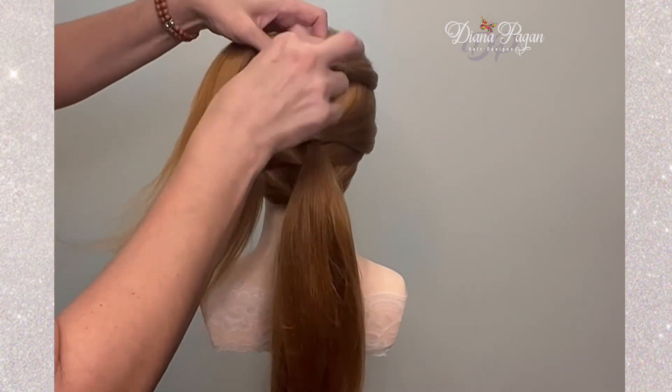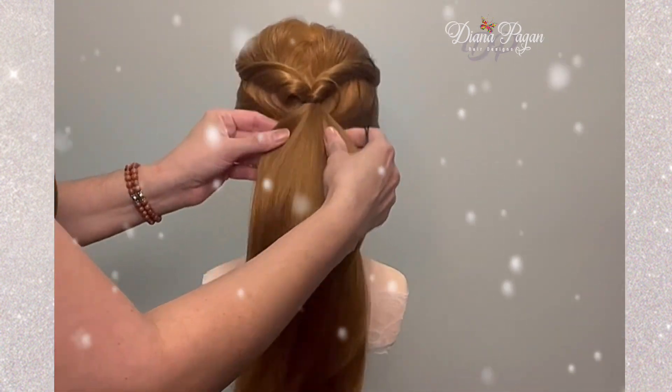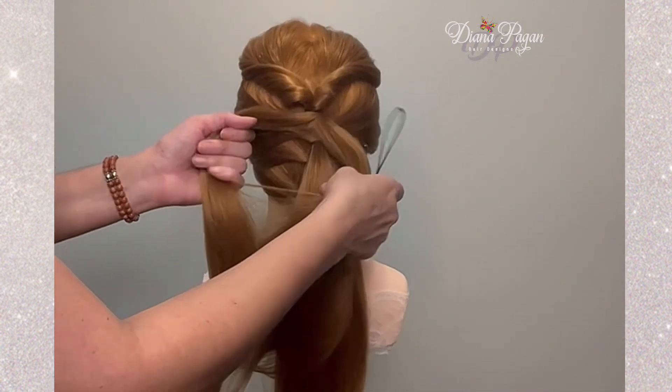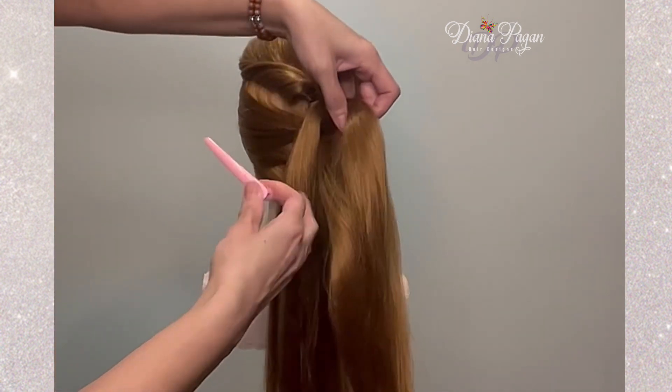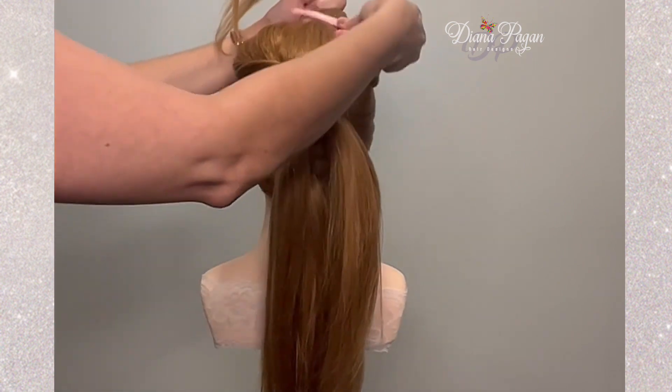This hairstyle is inspired by Christmas, which I love. Christmas is my favorite time of year. Everyone is so nice and so sweet, and I hope that your Christmas this year will be everything that you want it to be.